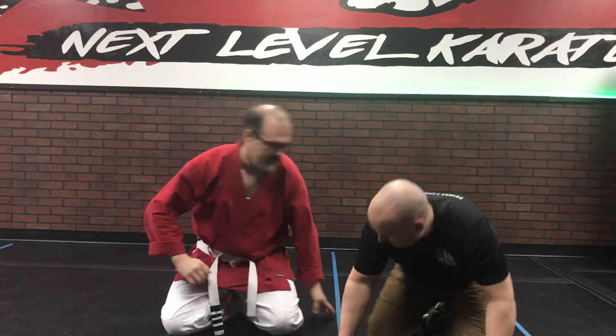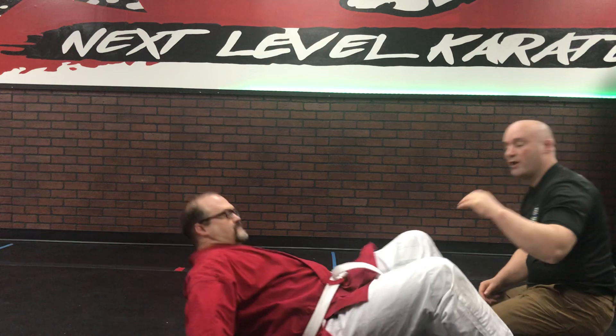Check it out — this is one of many drills that I love to do.